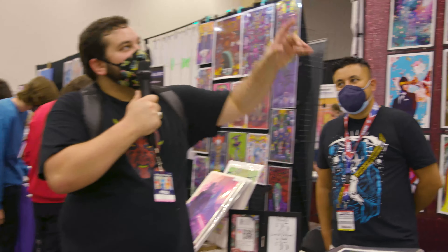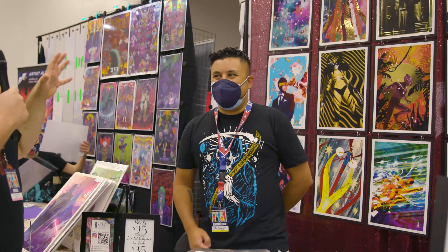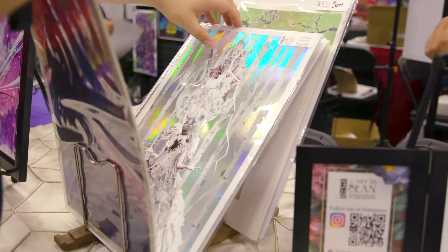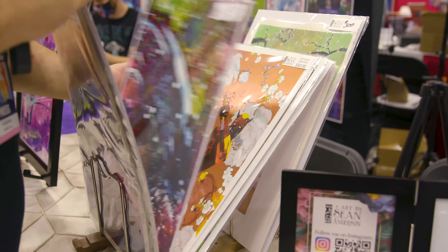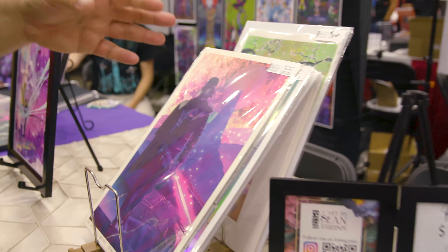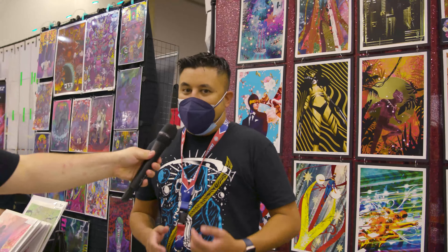Welcome back, here we are with another wonderful artist at Fan Expo — Mr. Sean Anderson. Check out his beautiful art. Look at all that beautiful foil work in his prints — it's actually in the prints. Look at that beautiful work. All right, so what's the inspiration behind your art? I'm noticing some eastern art styles.